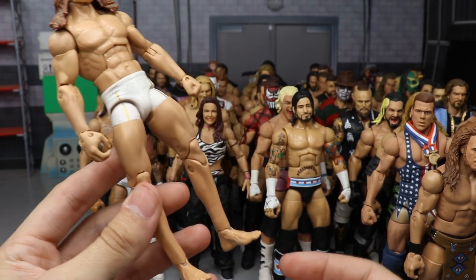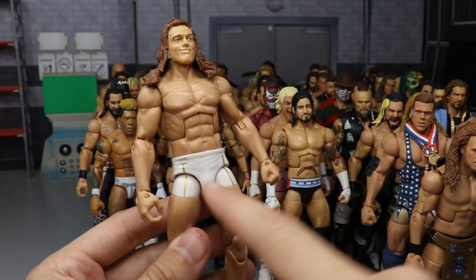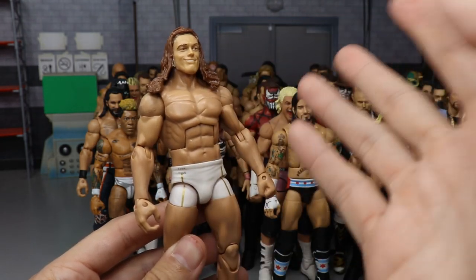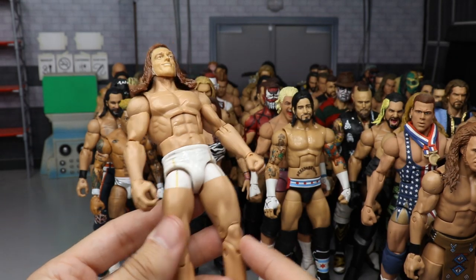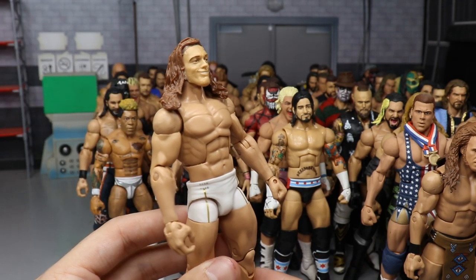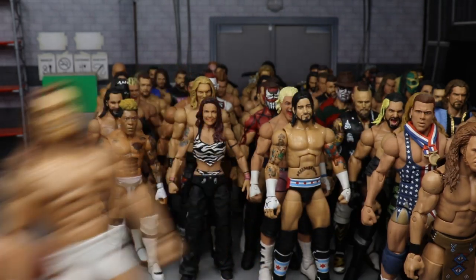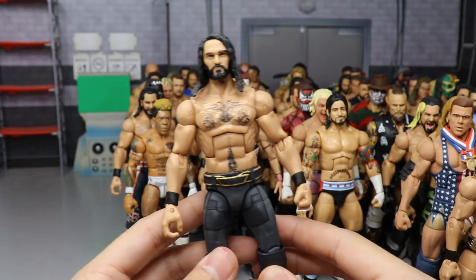A custom Elite Matt Riddle — I think I'm going to redo the head sculpt, but for now it works. Got bare feet from a UFC Jacks figure, Elite 45 Seth Rollins on the torso, arms, crotch, and upper legs, with the Jacks UFC legs swapped in. It's an Edge head sculpt with a Shawn Michaels hairpiece. I'm going to redo it.